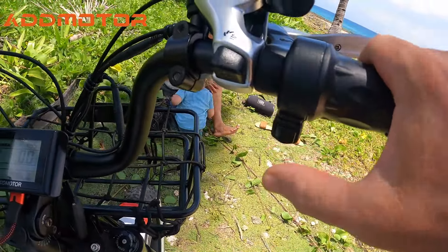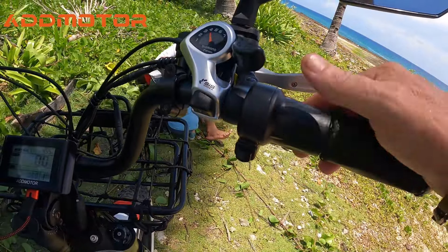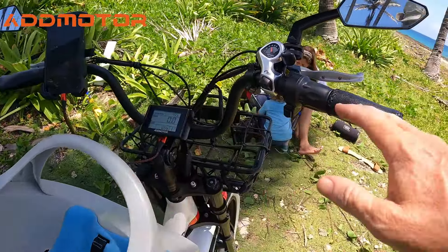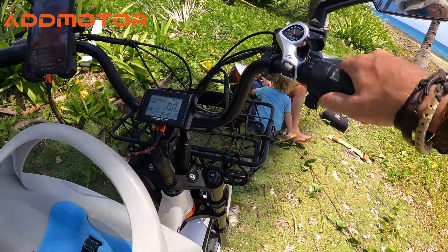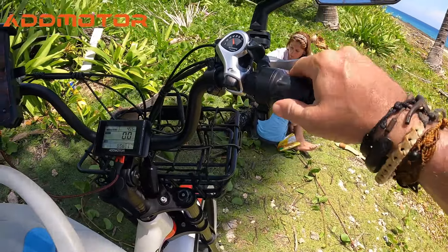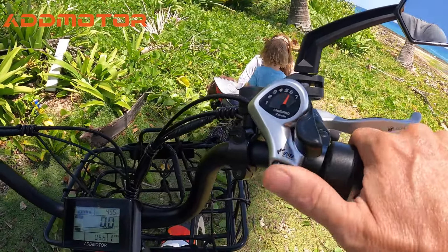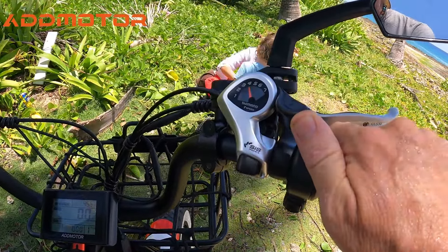My favorite feature is a switch that turns power on and off to the throttle. That's so that if I take my hands off the bar — Richie always loves to play with everything at the helm — and he hits the throttle, we'd take off. So I switch that off and the throttle becomes ineffective. It's using a Shimano shift system with a seven-speed gear shifter, and the precision of the shift is very accurate — it just clicks right into each gear. Good brakes too — the feel of the brakes is solid.